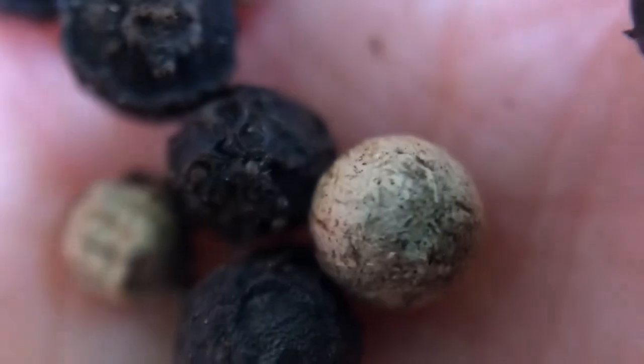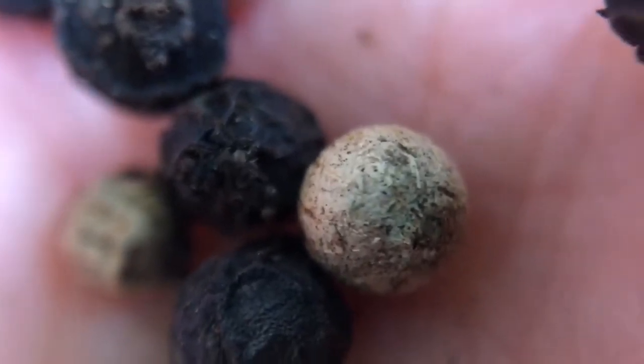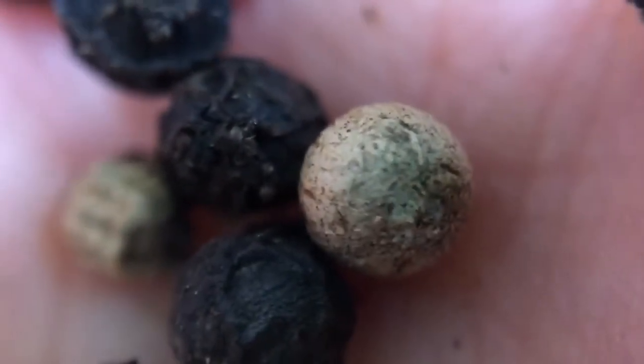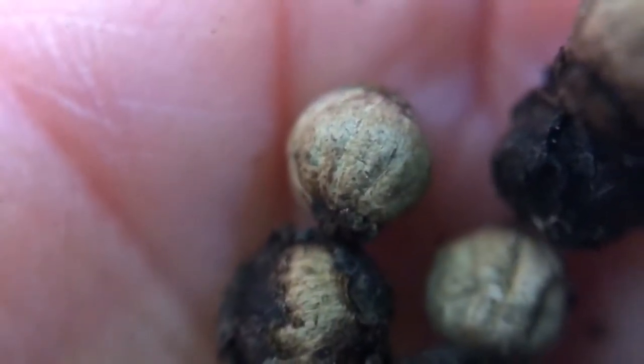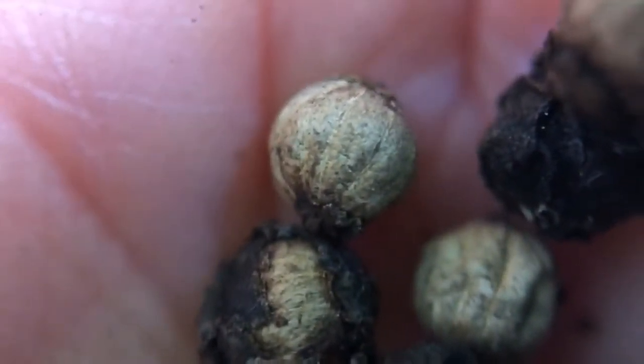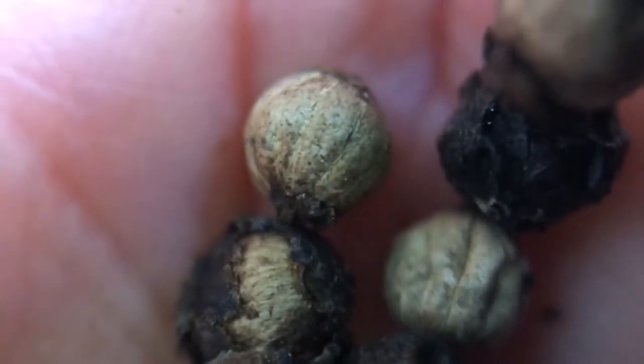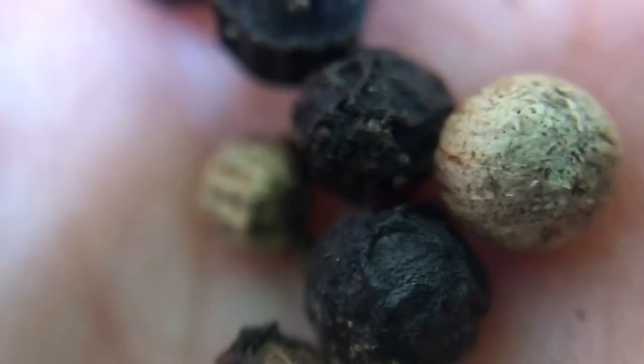In order to get these different peppercorns, the plants' fruits are processed in different ways. The green peppercorn is the immature fruits that are harvested and then usually preserved in brine. The white peppercorns are ripened fruits, which are red at maturity, that are then harvested and fermented to remove the outer fleshy layer, and then dried for the white pit inside to be used as peppercorns. The black ones are fruits that are harvested immature when they're green, and then they are boiled and then dried for black peppercorns.